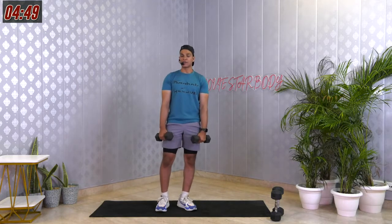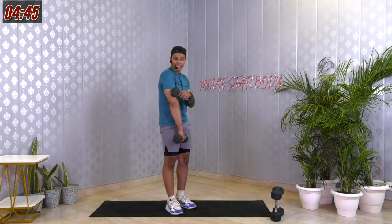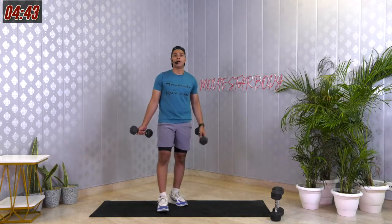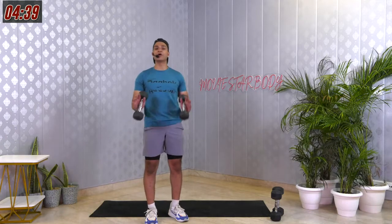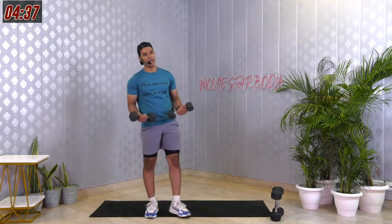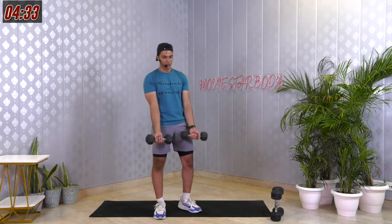My triceps are really burning right now — the back of your arm, that's the tricep muscle. If it's burning, you did a great job. Moving on to Zotman Curls — do a bicep curl, turn those dumbbells around, and come down slow. 45 seconds. 3, 2, 1 and let's go.